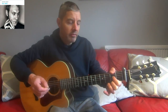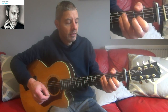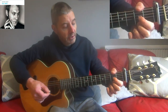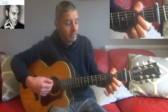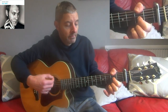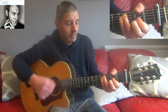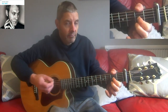Then we go to the second chord of the verse - the same shape we started with in the intro. When you make that change, leave your thumb and first finger in exactly the same place. So you go from that chord, keep those where they are, then add those two fingers. It's a nice change, and then that repeats.